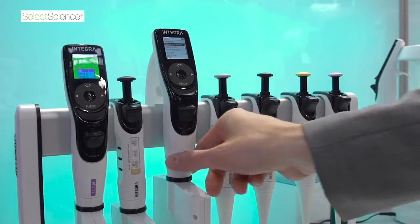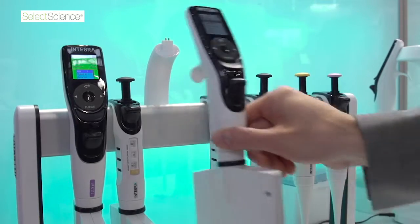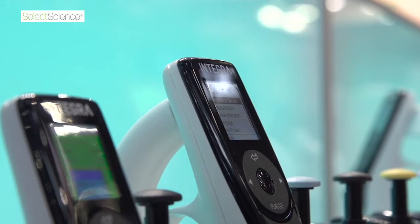A major component of the Evolve launch is the Integra linear stand. It's for use with the new manual pipettes, but you can also add charging stations for our existing Bioflow 2 and Voyager electronic pipettes, so now with one stand you can hang up all of your Integra pipettes in one place.